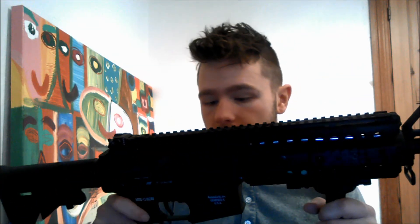The specs: the box says it shoots at 367 feet per second with a 0.2 gram BB, which is 112 meters per second. I have fired this gun and I actually do like it. It fires decently and it's well priced.